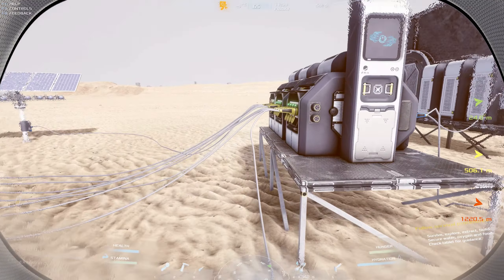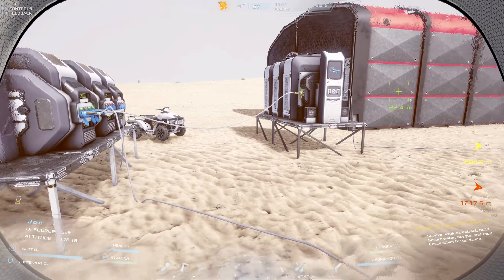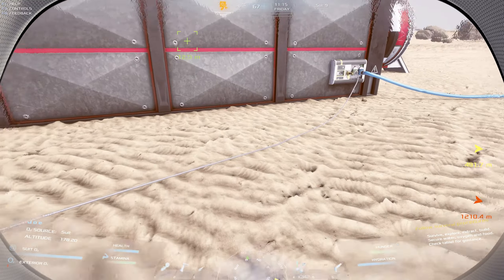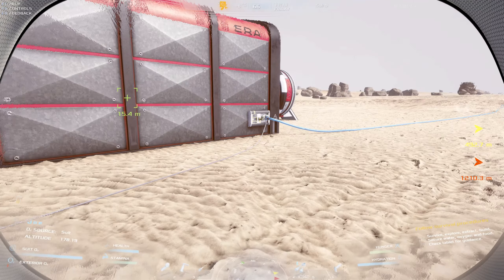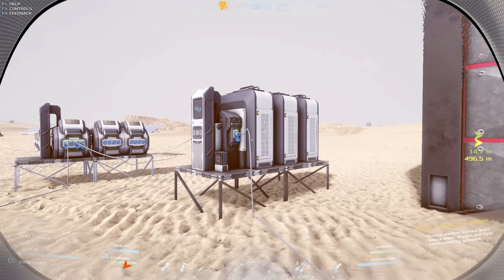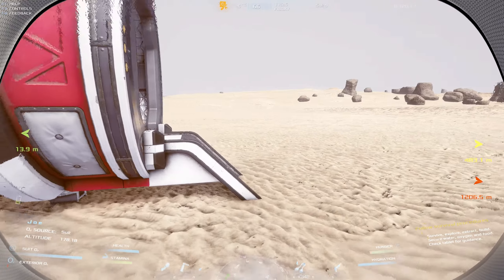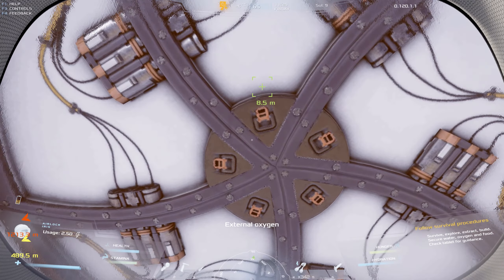We've got nine solar panels total - I don't like that it's an odd number, but we're good for now. I'll probably move the barrier a bit closer and tighten things up. We've only got one battery output to the hab right now. Let's head inside and see what's going on in there - I just want to see how the plants are doing, whether they're doing better or worse.